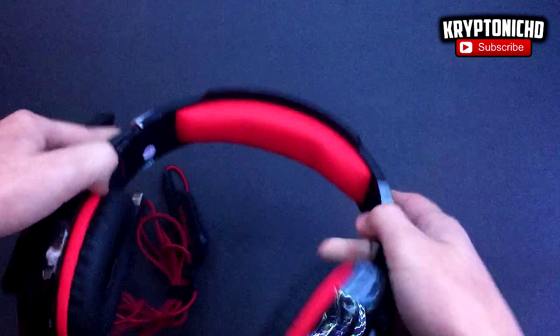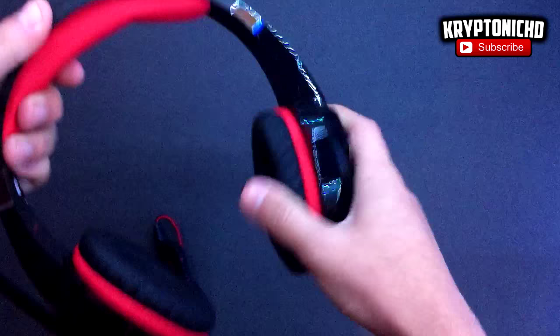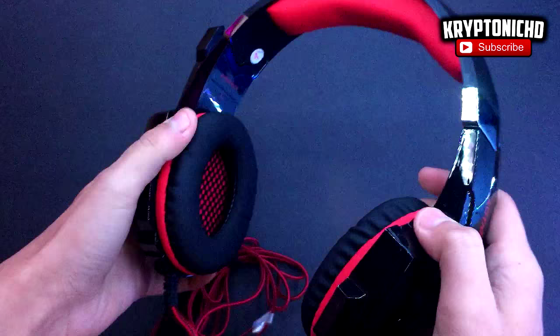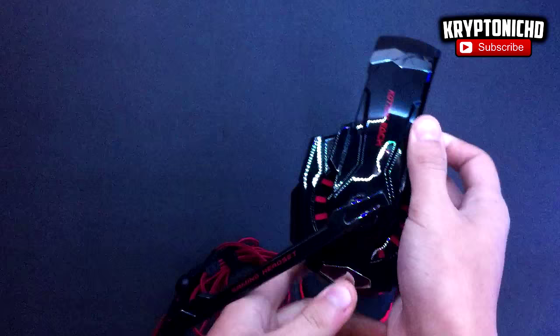It's also very flexible — some headsets aren't that flexible. As for the microphone, it only goes down one way, and that's on your left. You can't pull it down and have the mic be on your right; it can only be on your left, which does kind of suck. But it's a cool microphone.